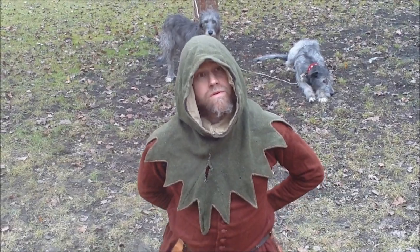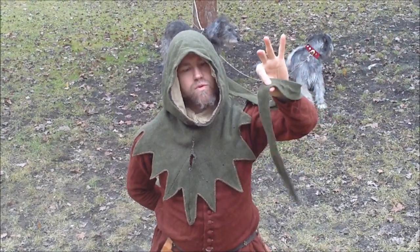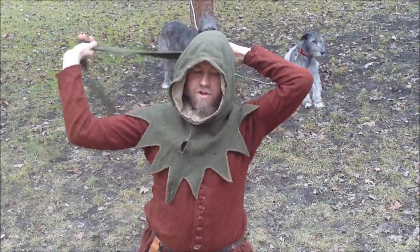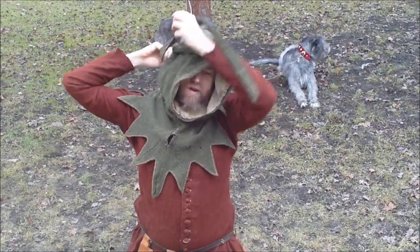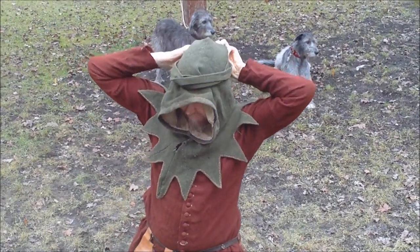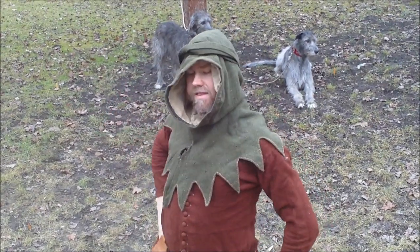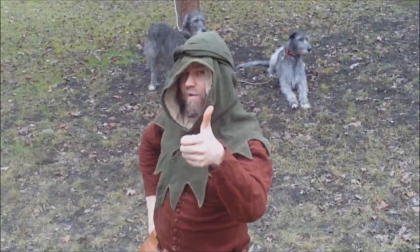For the next way to wear your hood, you need one with a longer liripipe, so I am going to use my old hood. This is from Tacuinum Sanitatis, where you just kind of wrap your liripipe around your head — like this. Very fancy indeed. The Italian way.